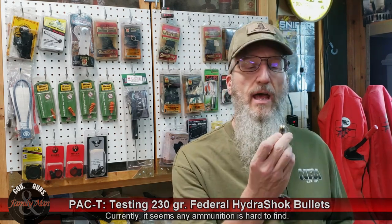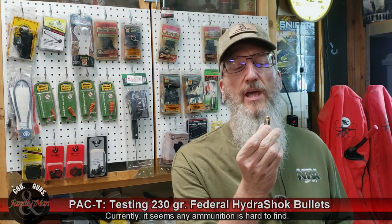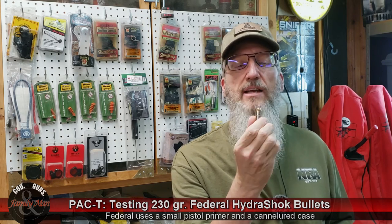It's an interesting bullet. It's a nice looking round, nice looking factory ammo, and I've heard that it is quite a good personal defense round. It performs very, very well in ballistic gelatin, and that's the test we're going to put it to.